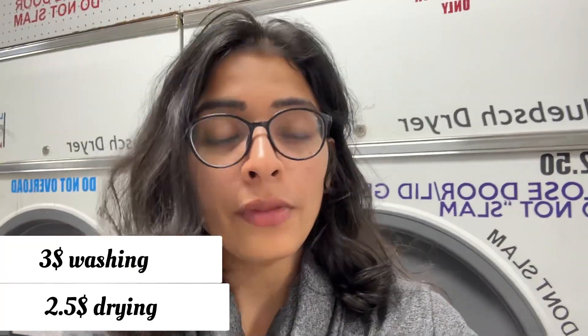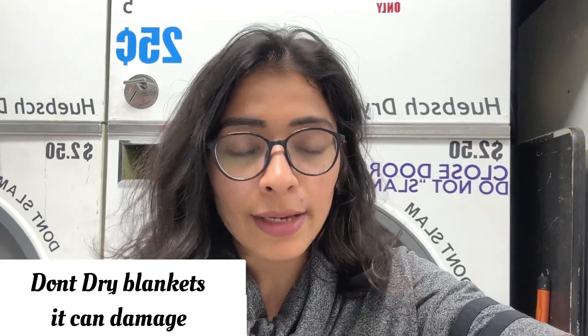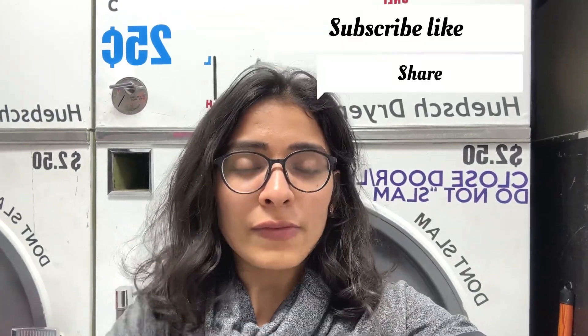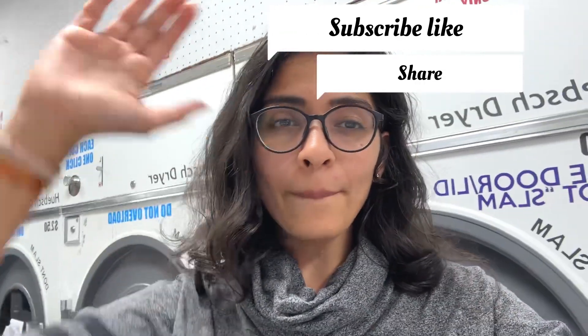So to recap: for washing we need three dollars, and for drying 2.5 dollars. You have to wait around half an hour and then you're good to go. Personally, I suggest don't dry your blanket inside it as it can damage it. That's it for this video — do like, subscribe, and comment. See you in the next vlog, bye!